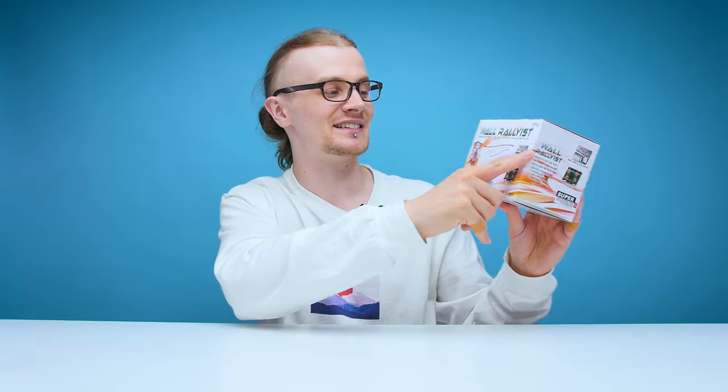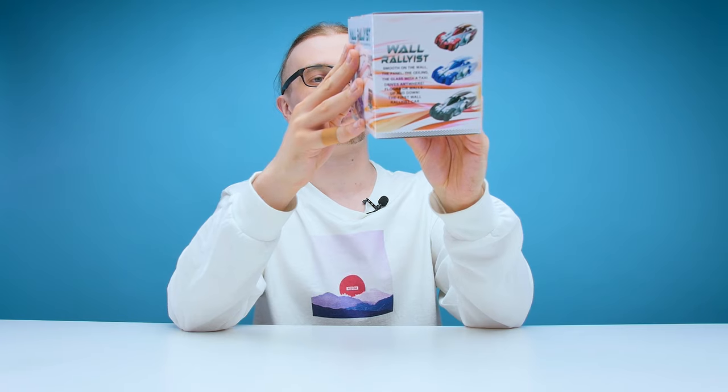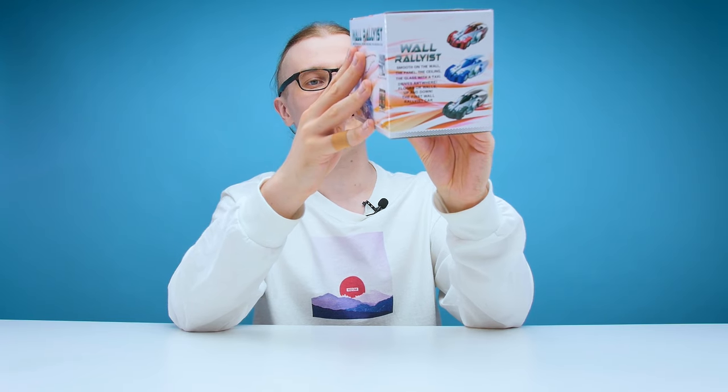I didn't think there was going to be a major difference between this one and the Wall Racers, but now I'm looking at the packaging I am kind of worried because on the top here, just underneath the title it says: 'Smooth on the wall, the panel, the ceiling, the glass with a taxi.' What the hell does that mean? Wall hapter — what the heck is a hapter? Super wide infrared control, miniature size and light weight, auto stable and precision speed, tri-band technology. It sounds impressive, but I have no idea what that is.